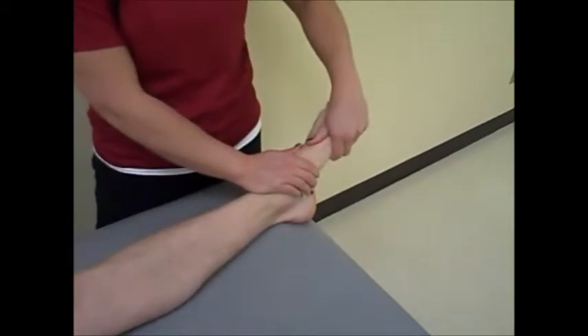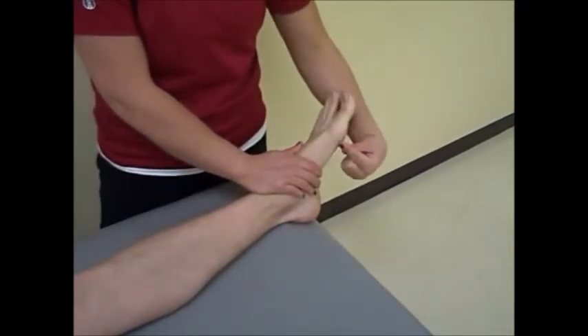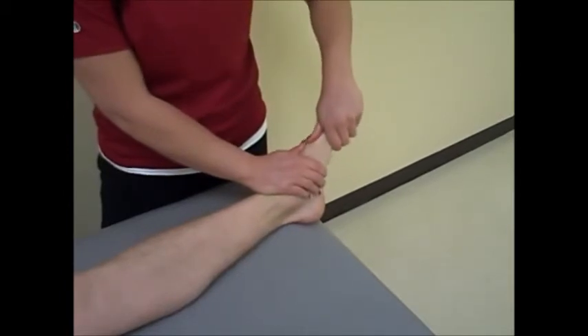One hand cups the cuneiforms and the other hand cups the first metatarsal. The clinician applies a dorsal force to the plantar aspect of the first metatarsal, or a plantar force to the dorsal aspect of the first metatarsal.